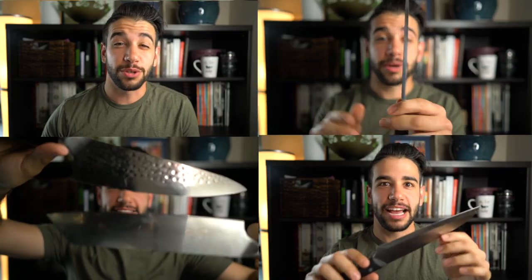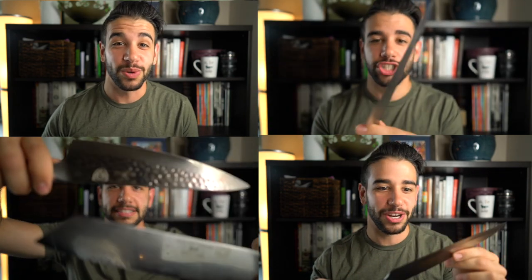Why this video is different is because I'm going to be making every single knife that I talk about in this series its own little mini video to help with Google's search function on YouTube.